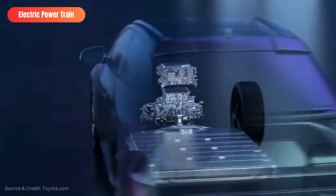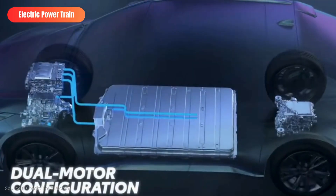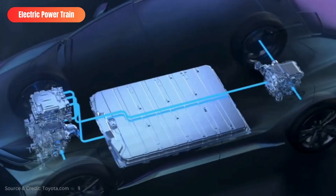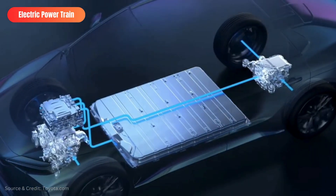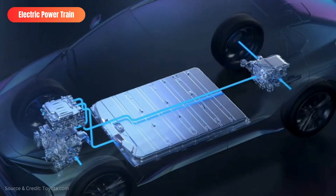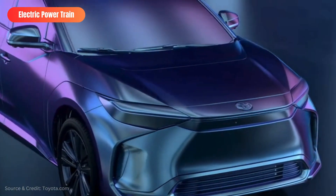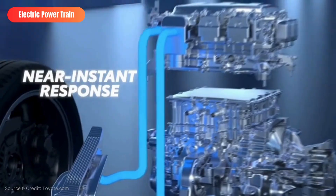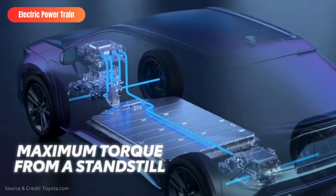With instant torque, long distance range, and responsive handling, the all-electric car gives you instant acceleration and exhilaration. Electric cars are generally quieter than gas cars, but they do produce some noise. The noise produced by electric cars is largely due to the electric motor, whereas gas cars produce noise through the combustion process and exhaust system. Reducing noise pollution is an important goal, and electric cars have the potential to help achieve it.